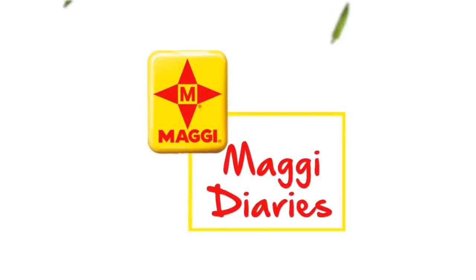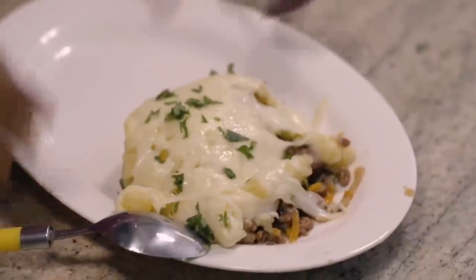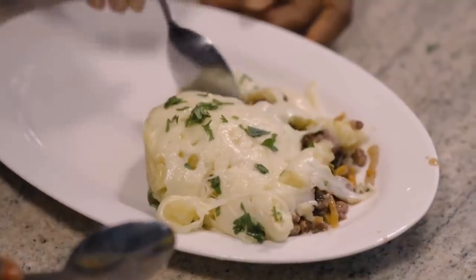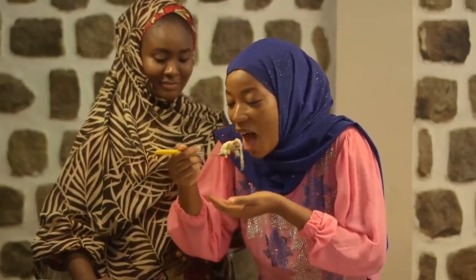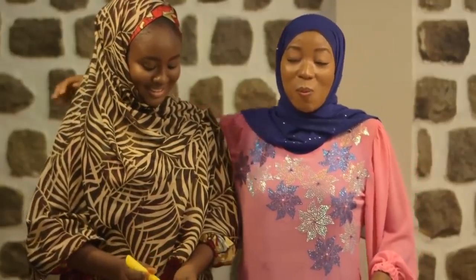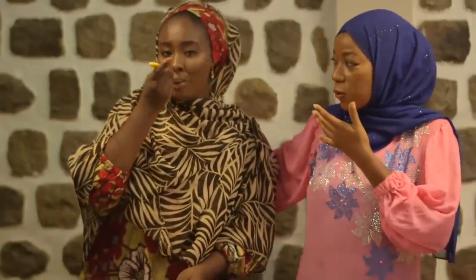So we're going to serve it all, and when we come back we'll be tasting our delicious shepherd's pie. Halima, please serve this — let's taste this! Oh my god, this is so beautiful. Bismillah. How is it? It's so good — so creamy and flavorful. Oh my god, this is so good. Such an easy dish!